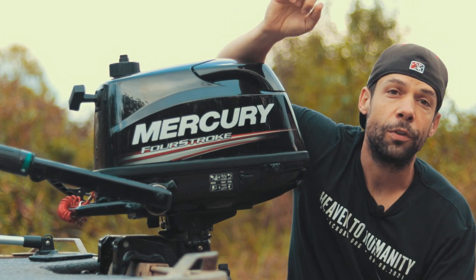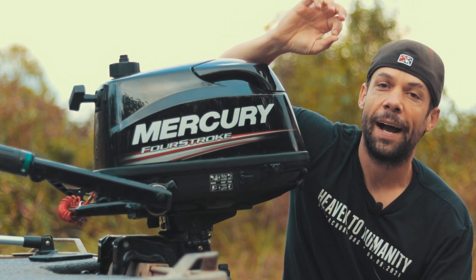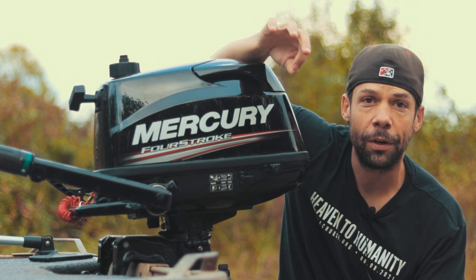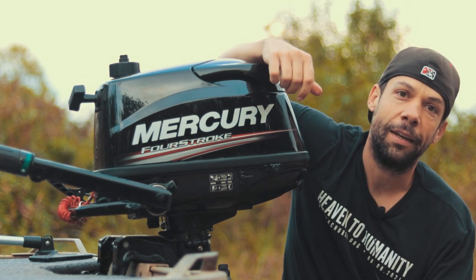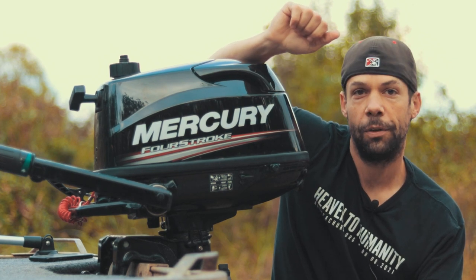I've had this motor for over two years now. I've put over 200 hours on it and it has been amazing. There are some things I've learned and some frustrations I had with it the first year. So we'll quickly walk through those, the specs, and my experience with this motor over two years of using it.